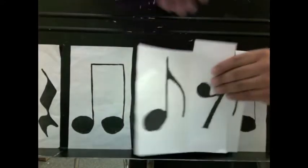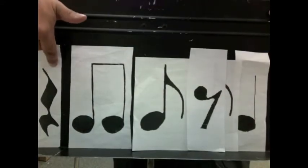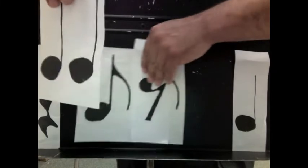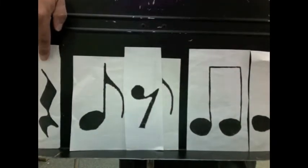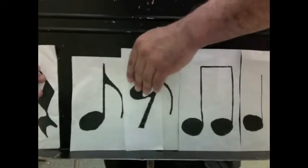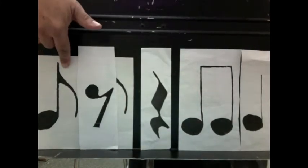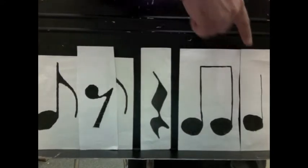We'll switch it. Ready and go: one and two and three and four and, one and two and three and four and. Let's put it at the beginning. Ready and go: one and two and three and four and.